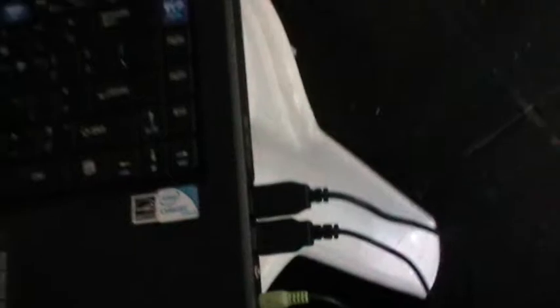Now just connect it. Now that's perfect.